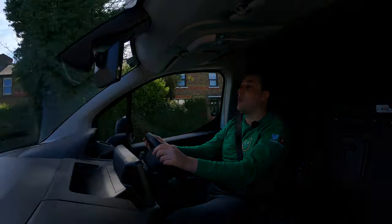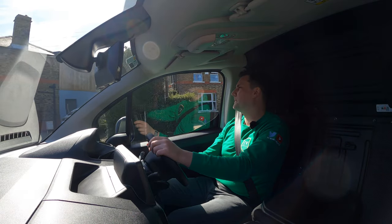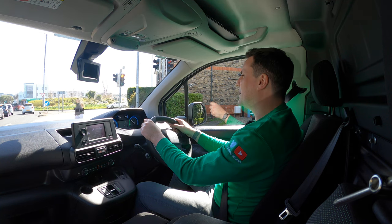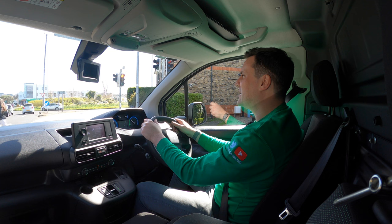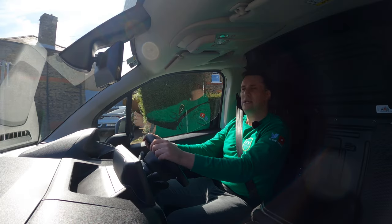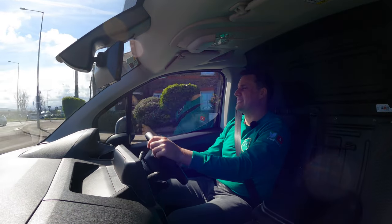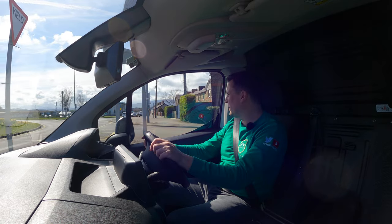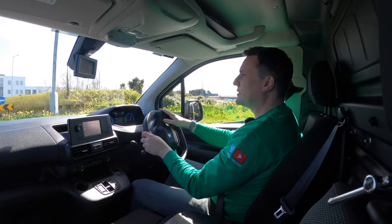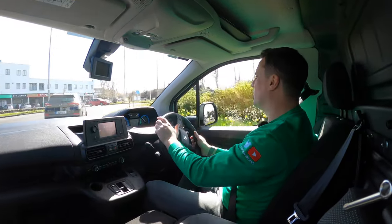You can see why they sell so many of them when they can get them. It's a 100 kilowatt motor with 136 brake horsepower and 260 Newton-metres of torque, and that's the same across all of the Stellantis brands. The only difference is aesthetics and some of the fit and finish.